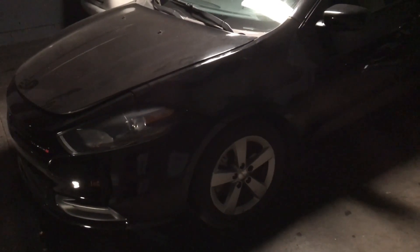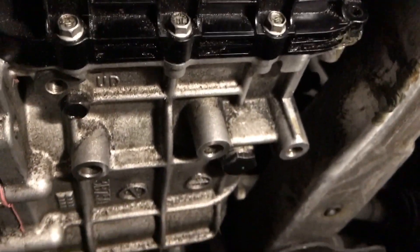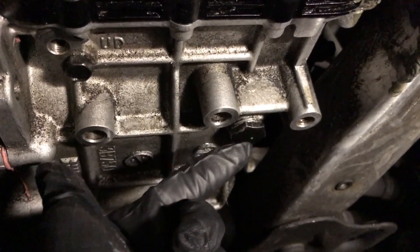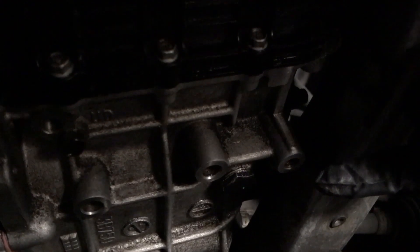The first thing you want to do is lift the car from both sides so we can get to the drain plug. As you guys can see, this is the drain plug, and this right here is to check the level of the fluid. Up there you're going to have the filler hole. That one's a 15/16 of an inch, so that's a pretty big socket right there.